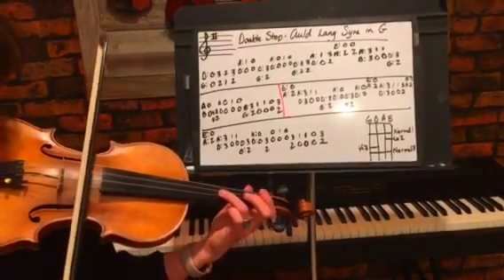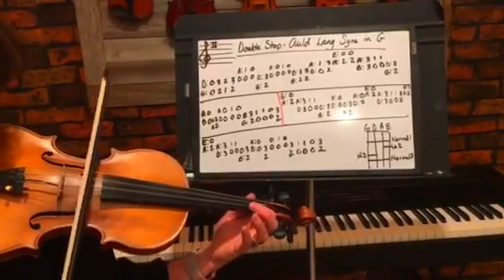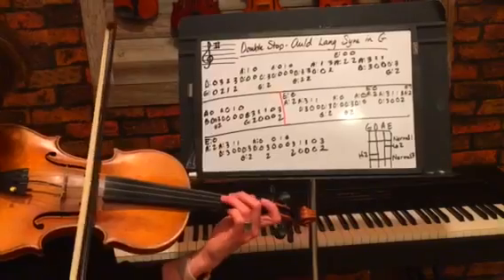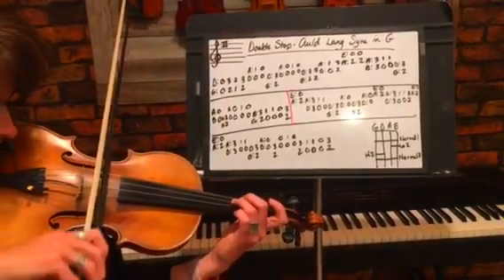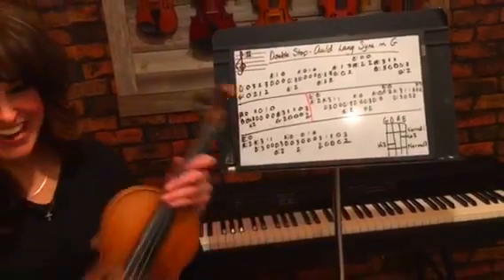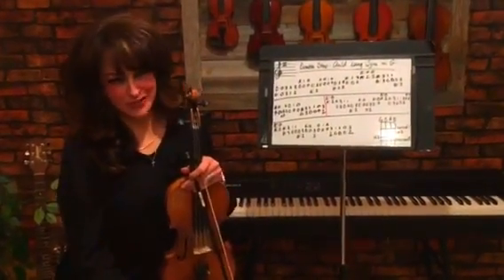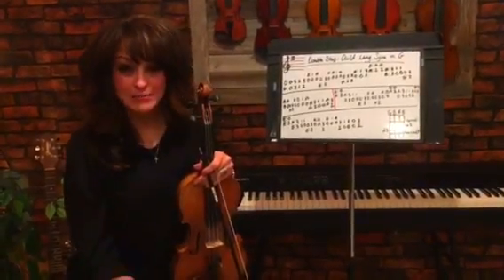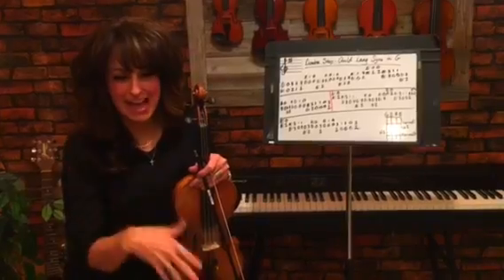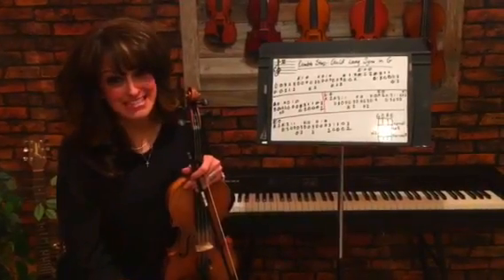I hope this little tutorial will help you and impress your friends on New Year's Eve. If you have any other pieces you'd like me to teach, please leave it in the comments below — I'll be happy to help. You can also visit my Facebook page at Michelle Edwards Music. Thank you for watching and have a great day.